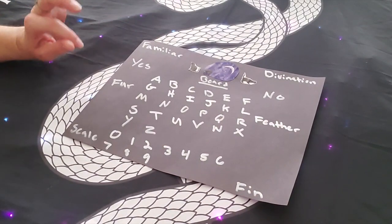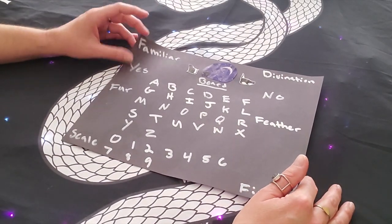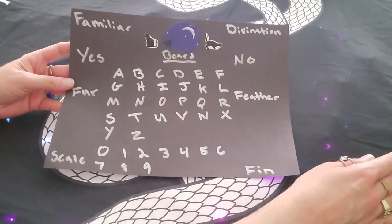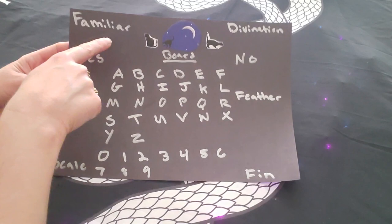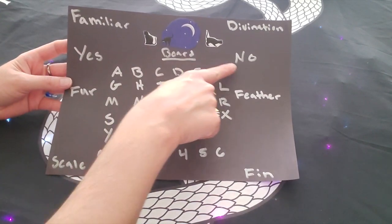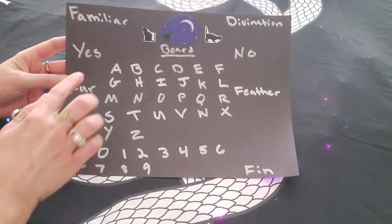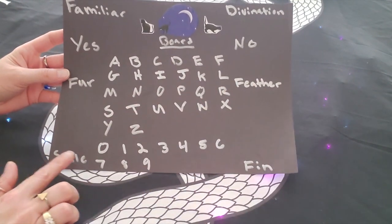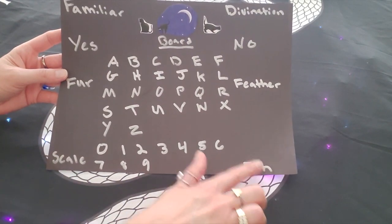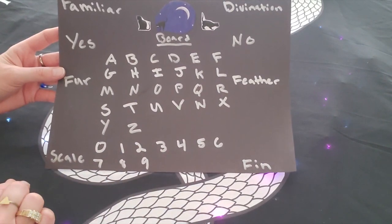First, you're going to create a little familiar divination board. I literally just did this out of construction paper and some pen — it's very easy to make. It's kind of like a little take on a Ouija board. You're going to have sections that say yes and no, then the four different types of animals: fur, feather, scale, and fin. Then write out the alphabet and the numbers zero through nine.